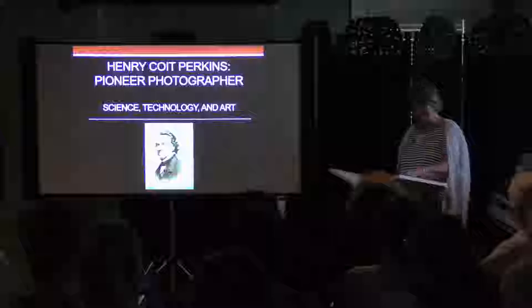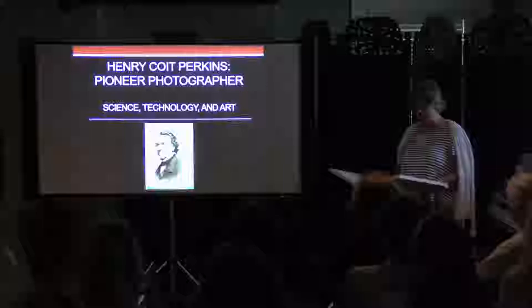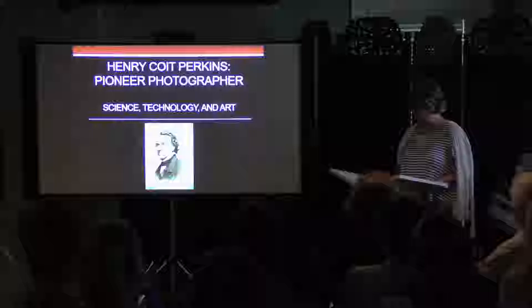'To take photographs is to hold one's breath when all faculties converge in the face of fleeing reality. It is at that moment that mastering an image becomes a physical and intellectual joy.' That's a quote from Henri Cartier-Bresson, a French photographer, 1908 to 2004.